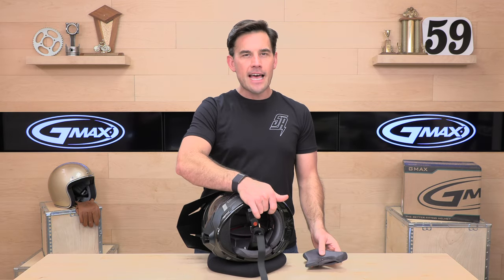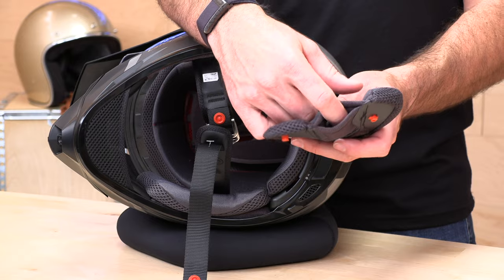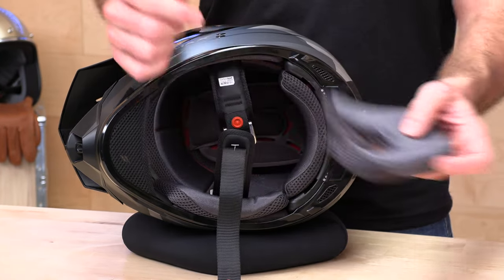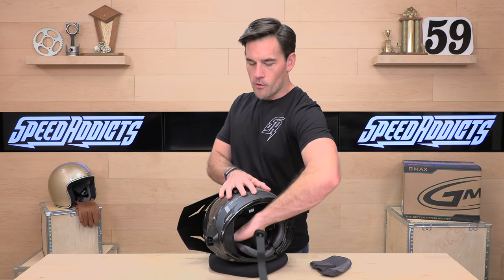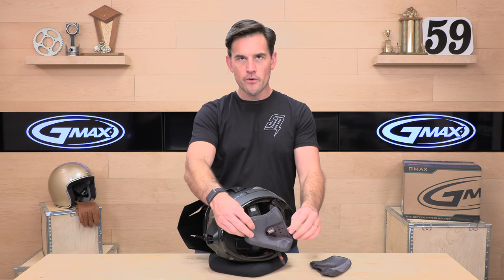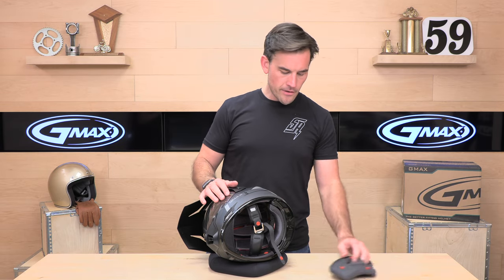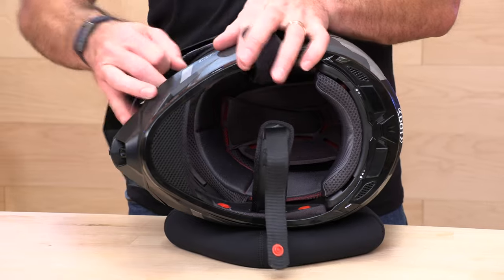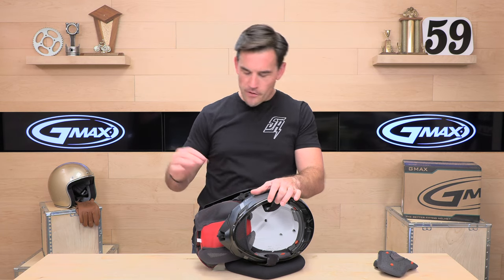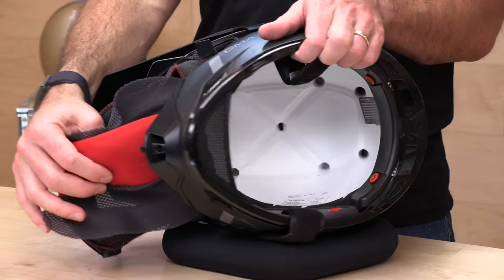It does have speaker pockets — not in the actual EPS of the helmet, but stashed in a little pocket on the cheek pad, so they're easy to put in. You'll notice holes in the liner so sound can get to your ears. Removing the comfort liner — everything's removable and washable — you can see the channeled and ported EPS below. All that porting and channeling allows air rushing through the helmet to actually hit your scalp, so the GM11 does vent quite well.